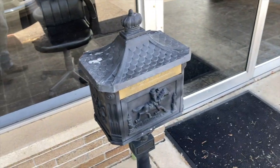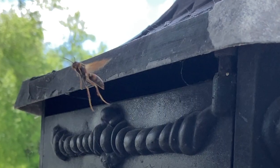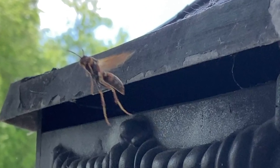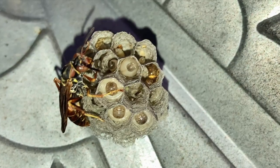Welcome to the Green Wasp Removal YouTube channel. In today's episode, we're going to show you how we relocate a very beneficial native species of wasp called Polistes fuscatus from the mailbox of a local business who had called us for help because they didn't want their employees getting stung while they retrieved the mail every day.